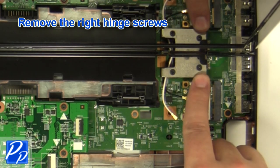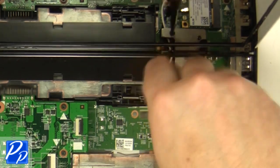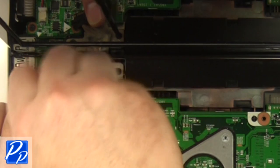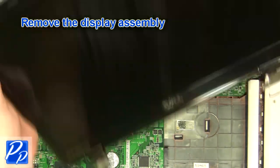Remove the right hinge screws. Remove the left hinge screws. Remove the display assembly.